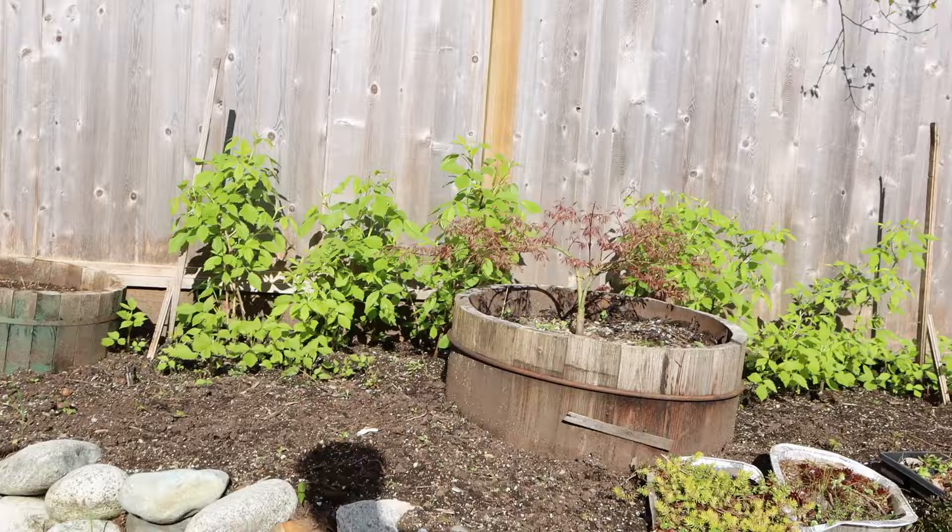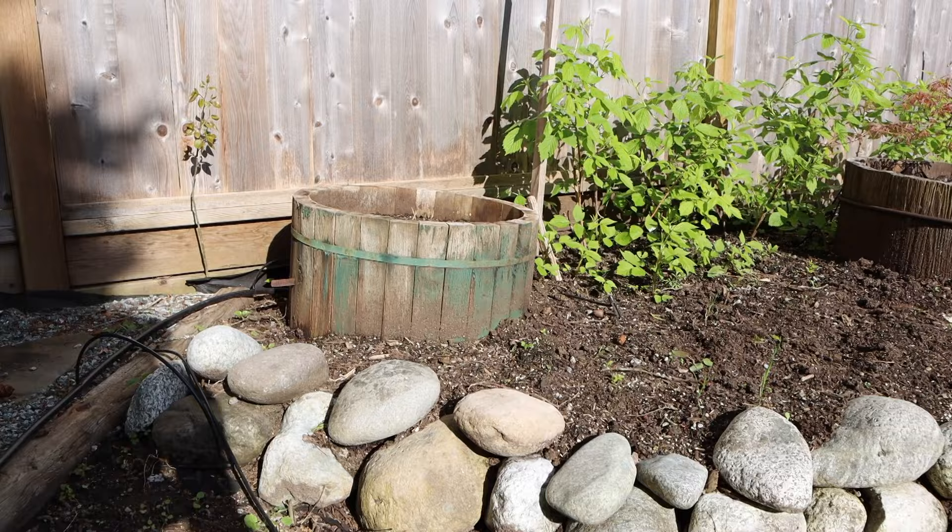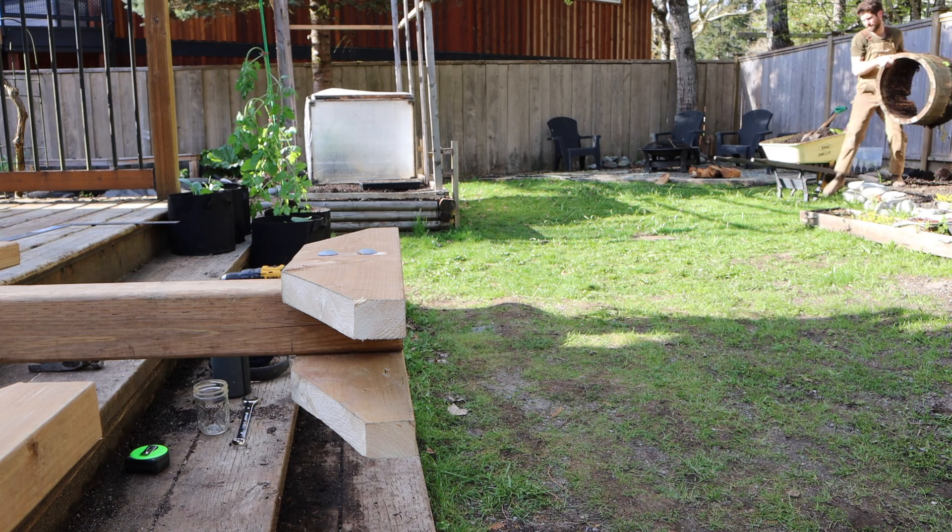Before digging them into the ground, I'm first going to take out where I had the rosemary to free up a little bit more space. I'll just move this over for the time being — this will be a future Jordan problem.